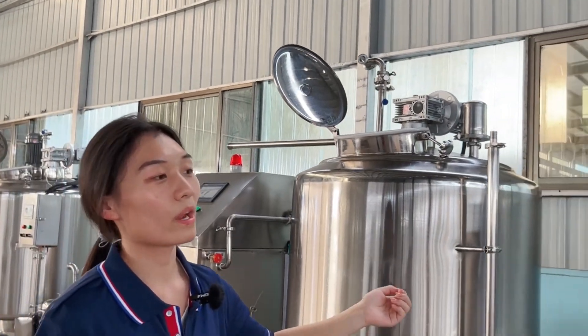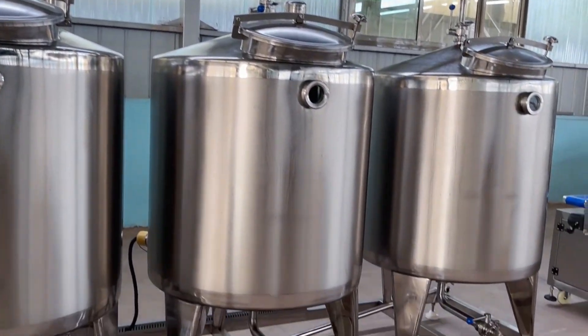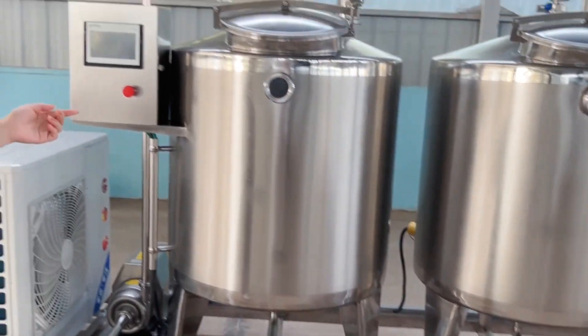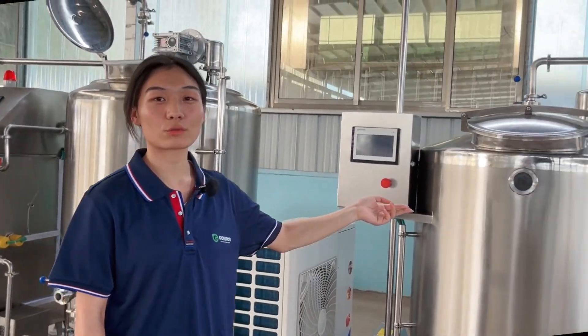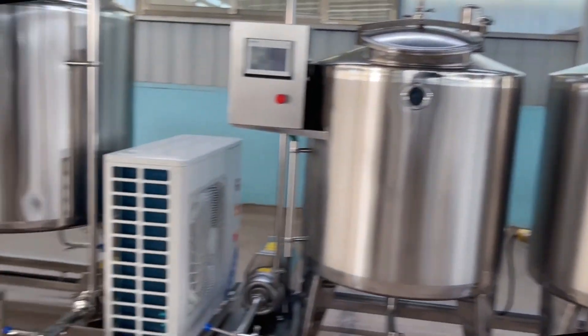We also have three other tanks — that is the CIP cleaning system. The function of these three tanks is to clean all the machines in the production line.